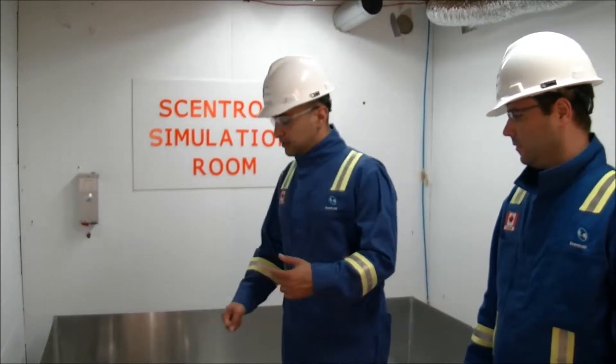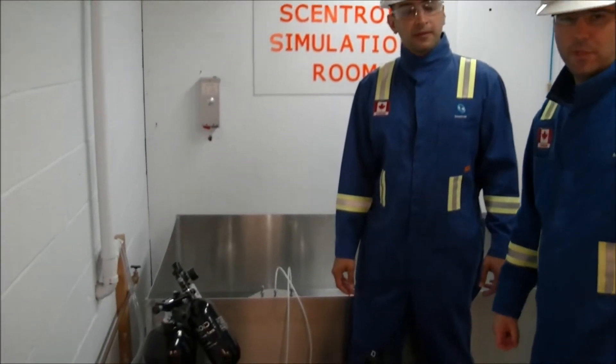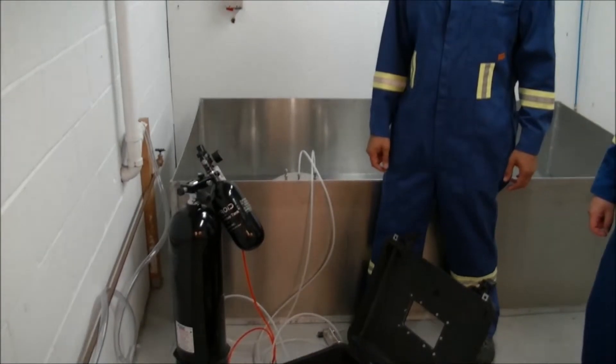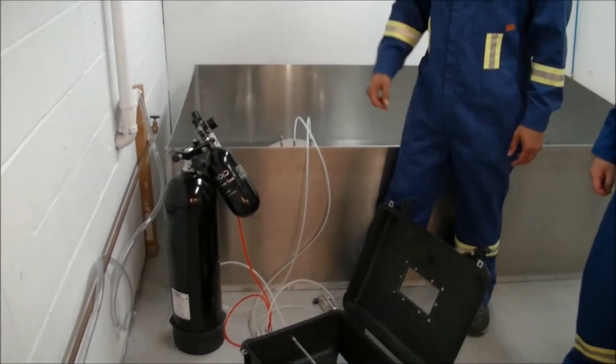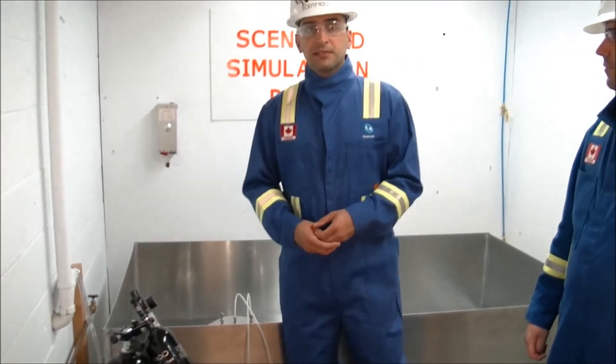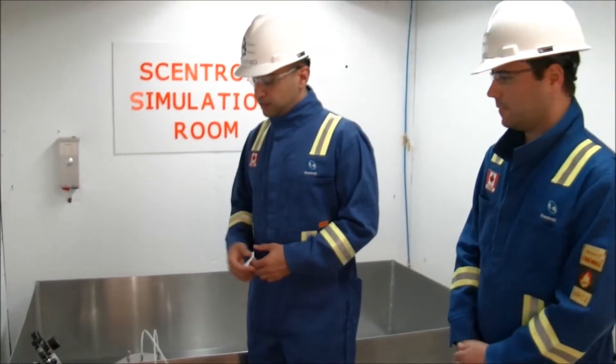Carlos, why don't you tell us first — what are you using here? I'm using clean air obtained from a scuba shop, and the delivered pressure is 80 psi. You can use air or nitrogen. A lot of places nitrogen might be hard to find, so you can go with air.